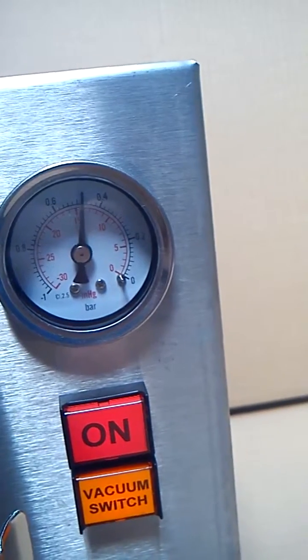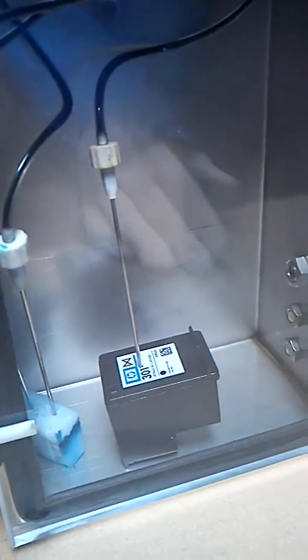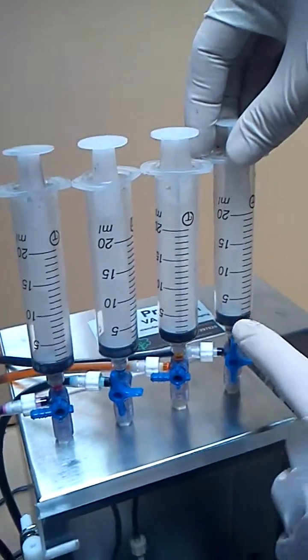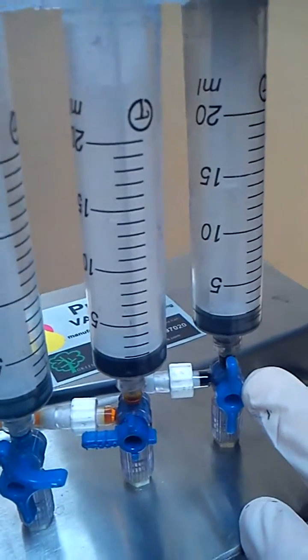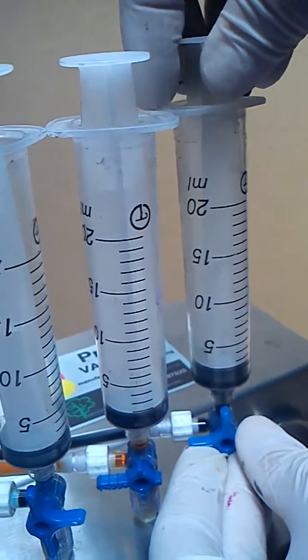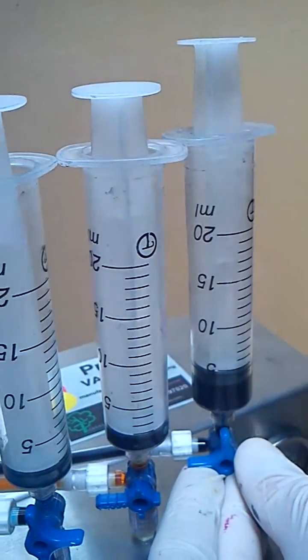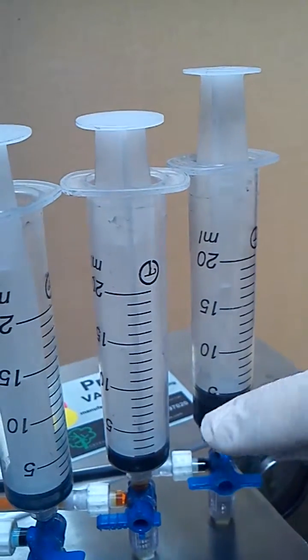Typically the needle should reach around about halfway, and that means the chamber is now completely pressurized. We then go to the top here and select this position.